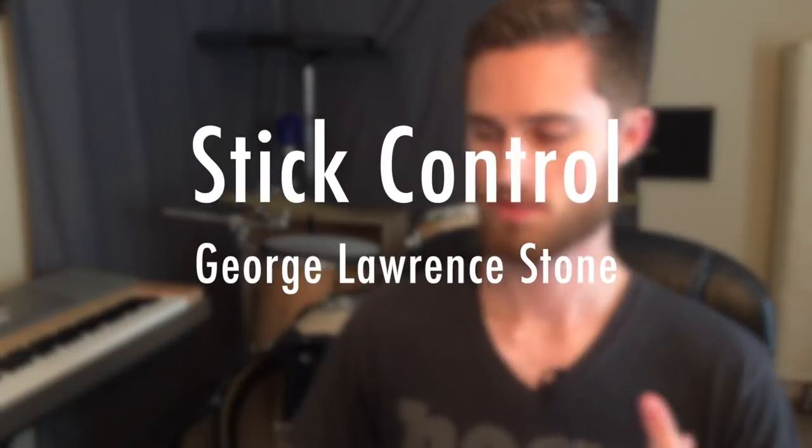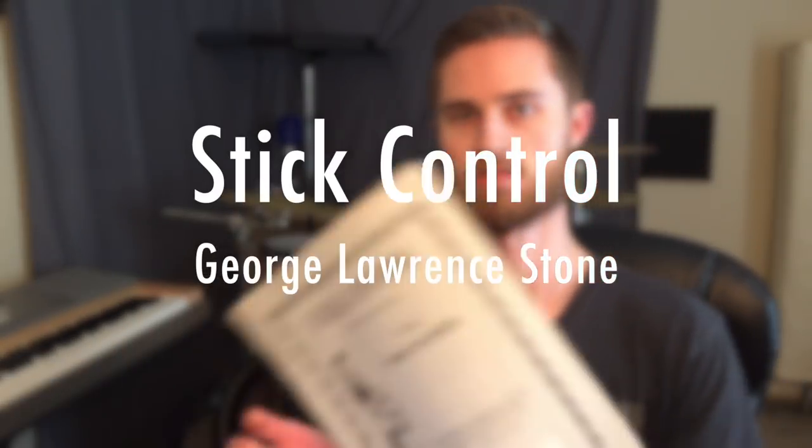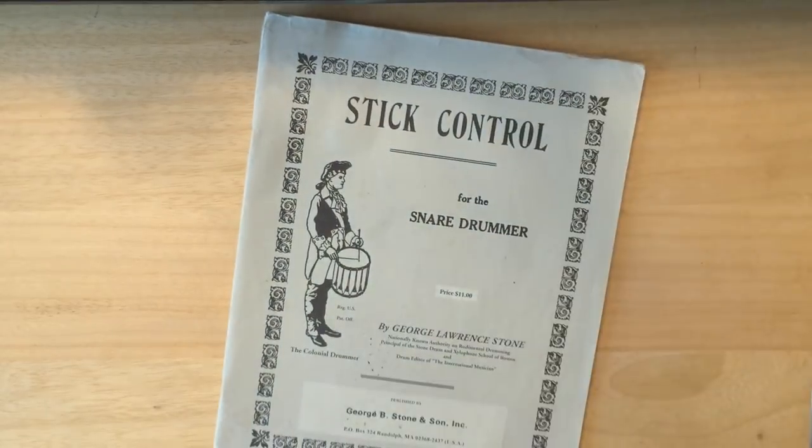I'm only talking about three method books, and I know there's a lot out there and I'm going to leave out some great ones — that doesn't mean those aren't great. These are just my three personal favorites that I've worked through in my learning career. First off, Stick Control by George Lawrence Stone. This is a really old book — the original copyright was 1935 — and it's stayed in print regularly since then. It's basically one of those drumming Bibles that everybody works through. What this book does is essentially what the title says: it teaches you how to control your sticks better.